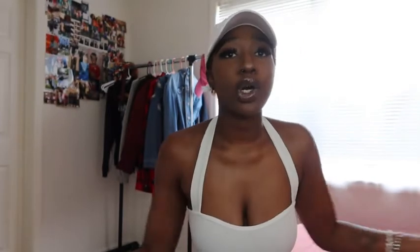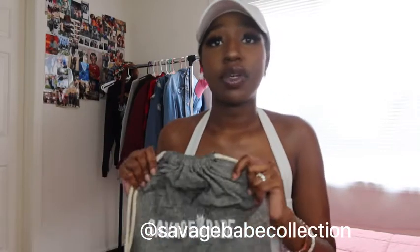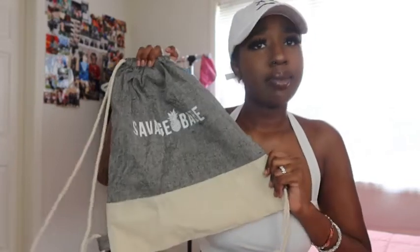Then I have one more bag to show you. I'm a brand ambassador for this business called Savage Babe — if you don't know, now you know. My code will be on the screen, go check them out. They have athletic wear, a 45-day self-love journal that I've been doing, books, keychains, a whole bunch of stuff. Link will be in the description down below. They sent me this as a free gift when I purchased my book — it's just this little gym bag. If I go to the beach or a picnic with friends, I'll just bring this to put whatever I need in it.